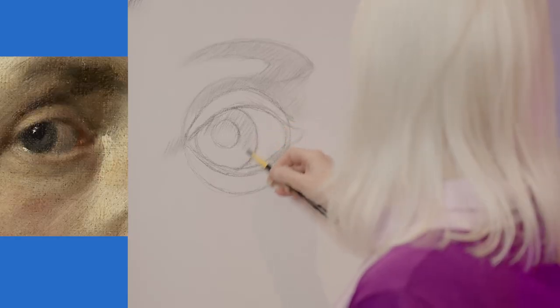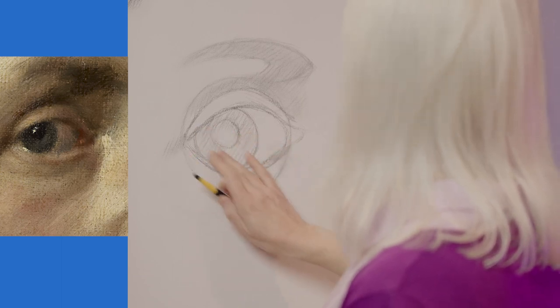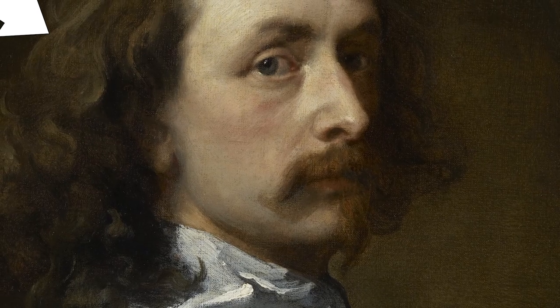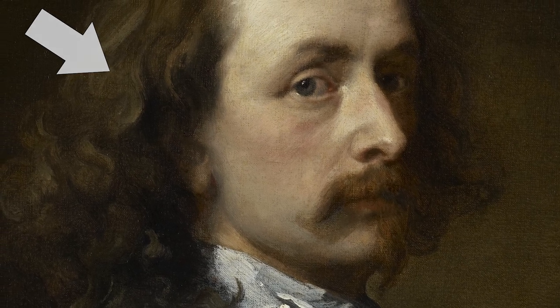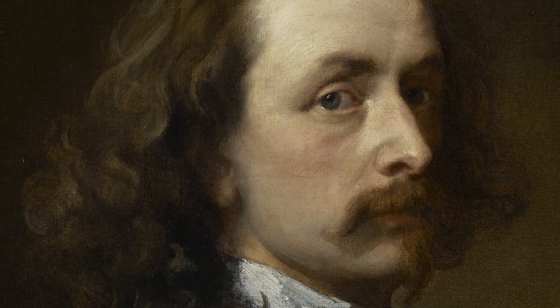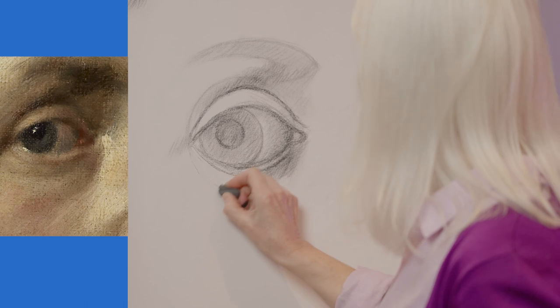Now the very important thing about drawing realistically is the light — it's working out where the light is coming from. In the van Dyck self-portrait the light is actually coming from the top left-hand side, so the left-hand side of his face is quite light and the right-hand side is quite dark. Now is quite a good time to lightly rub out that circle.